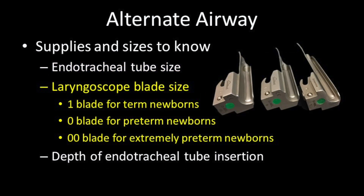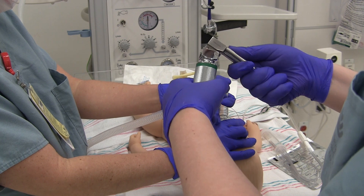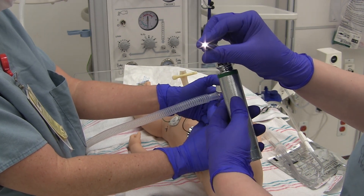The choice of laryngoscope blade size is less exact and chosen on overall size and maturity of the baby. A 1 blade is for term, a 0 blade for preterm, and a 00 blade is used for extremely preterm. Attach the blade by pulling down on the handle and then lifting up. Be sure to check the light to make sure that it is working before you use it.